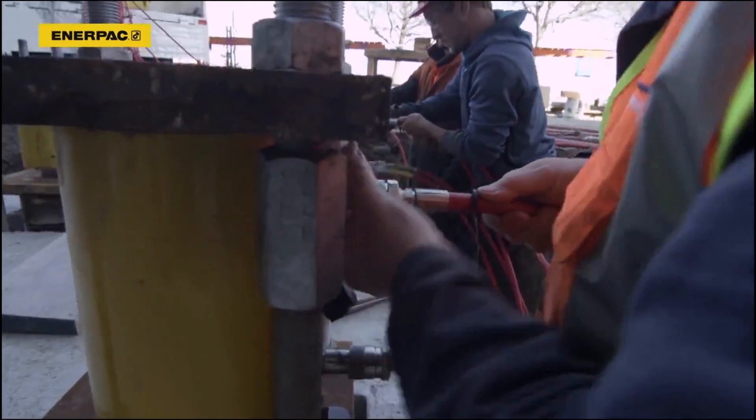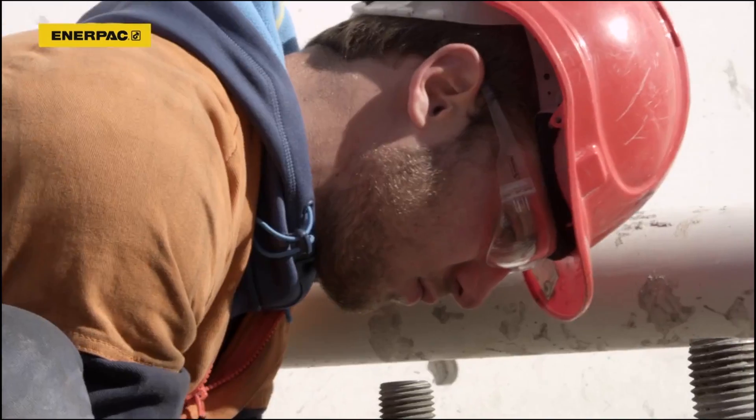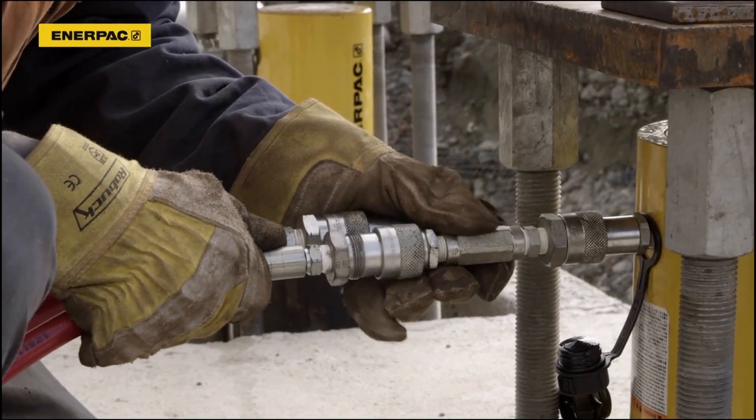The cylinders are installed on the steel stools connected to the foundation. The team connects the hydraulic cylinders to the EVO's pump unit via hydraulic hoses.